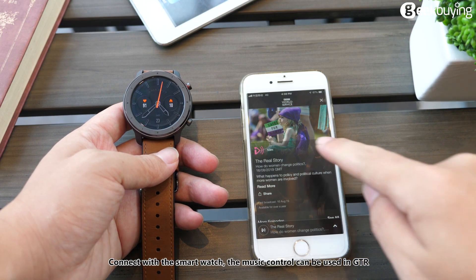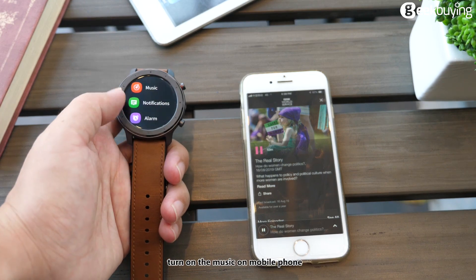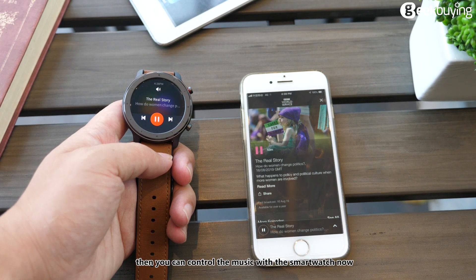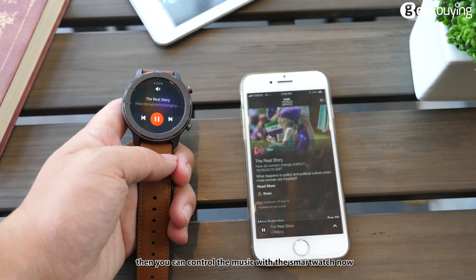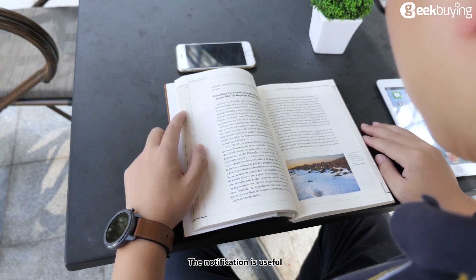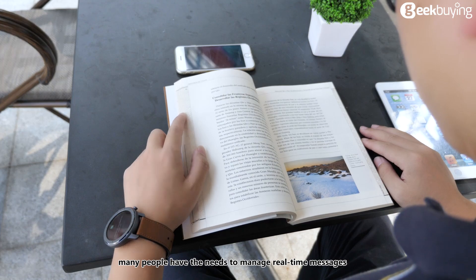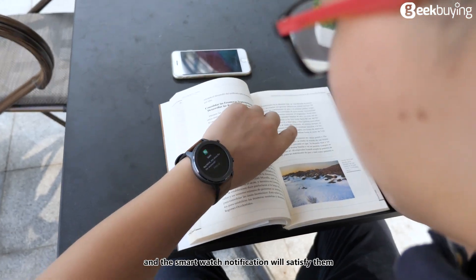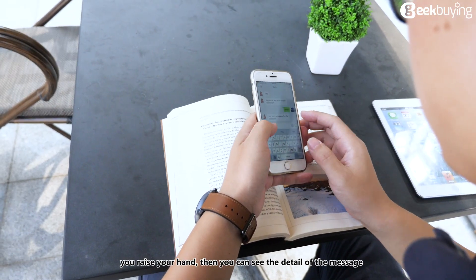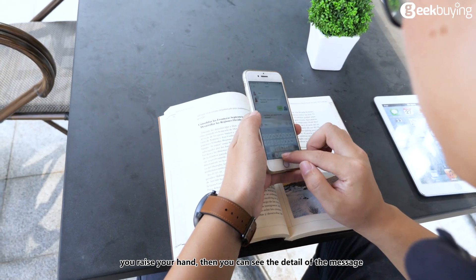You can connect the smartwatch to your phone and use music control on the GTR. Turn on music on your mobile phone and you can then control it from the smartwatch. Notifications are also very useful — many people need to manage real-time messages, and the smartwatch notification feature satisfies that. When a message comes in, just raise your hand and you can see the details.